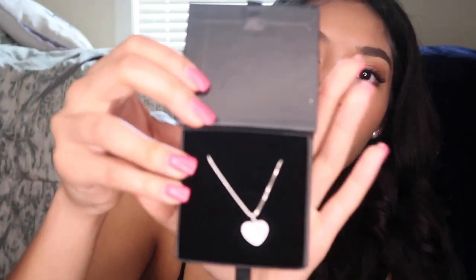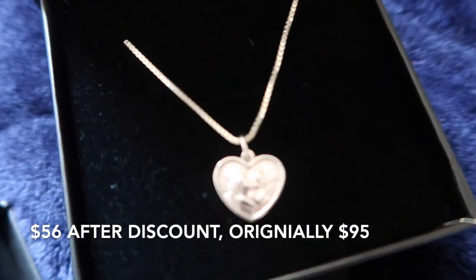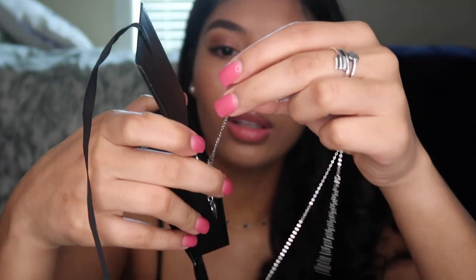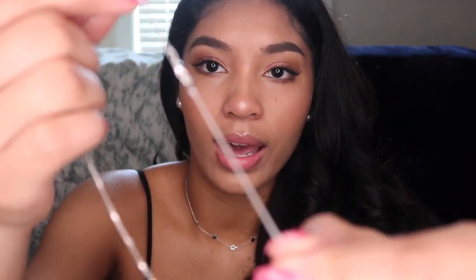Now I'm going to take the lock necklace off and show my last necklace, which is this super cute heart pendant with two little angels on it. The chain is a little bit different from the others — it's thicker and more shiny, with little oval links. With this necklace you can't extend it; it's just on an 18-inch chain so you don't get to adjust it at all.